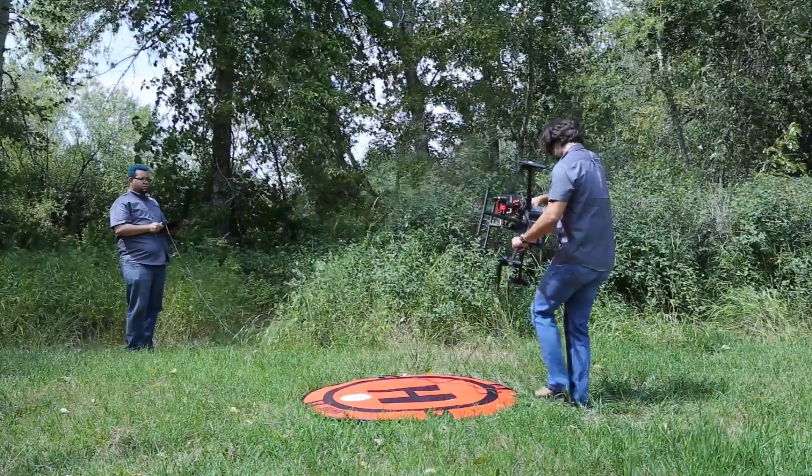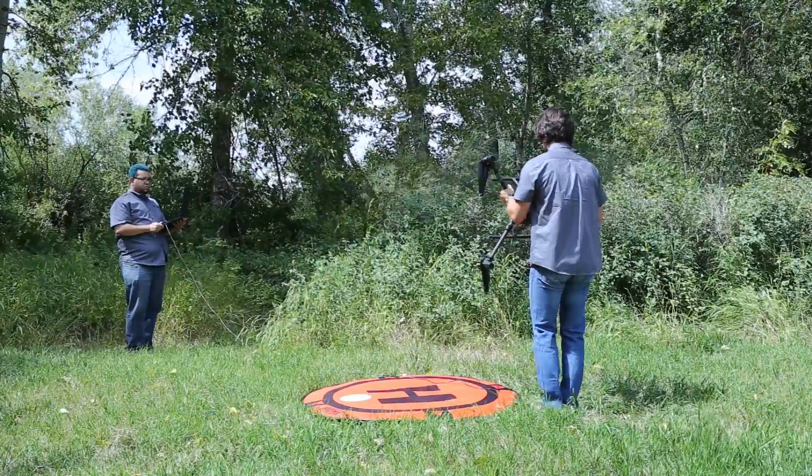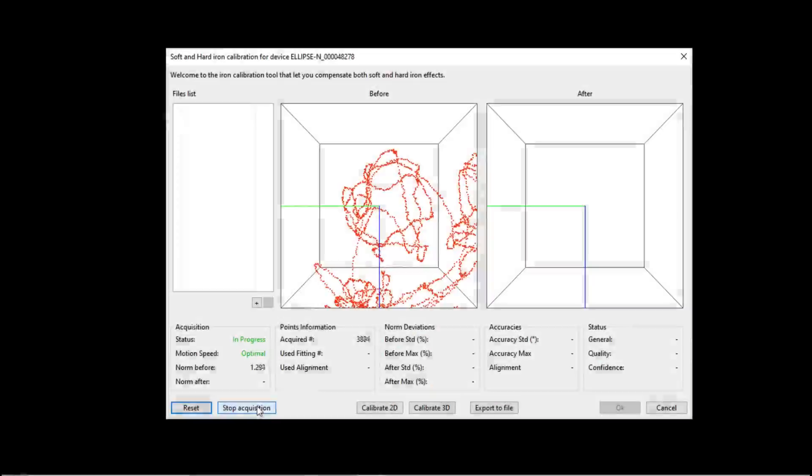Once finished, turn the drone again by 90 degrees sideways and repeat the motion one last time. Press the Stop Acquisition button, then press the Calibrate 3D button.